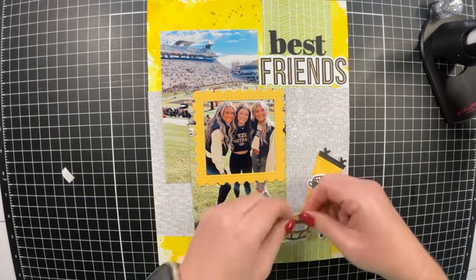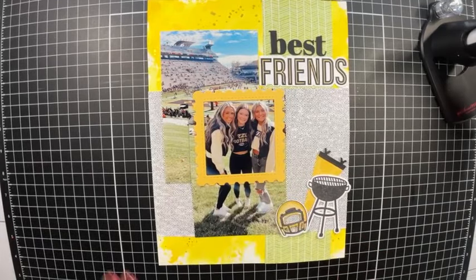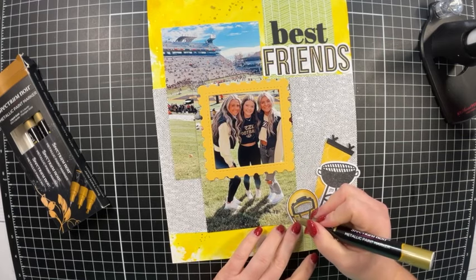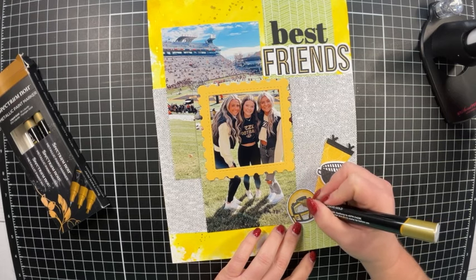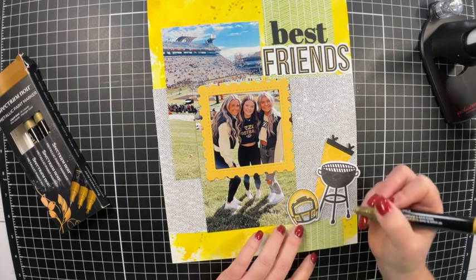I've got my little triangle of embellishments and I want to add a little something to the helmet. I'm bringing in my Spectrum Noir Metallic Paint Markers — the smallest one with a fine tip — to color in the edges on the helmet and add a gold element. The gold from the speckles on the patterned paper ties it all together.